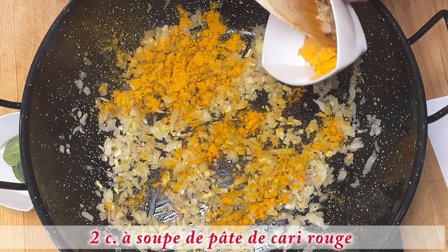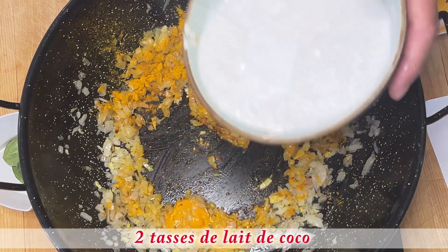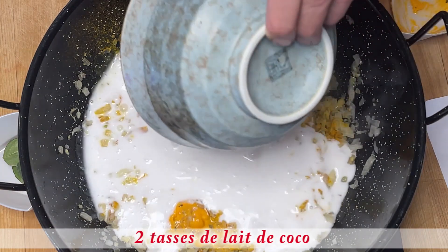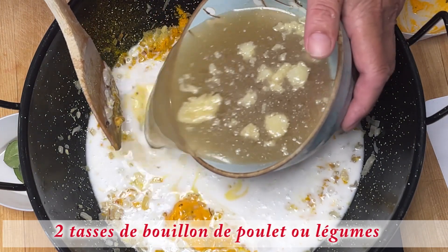J'ajoute la pâte de carré. Maintenant, c'est le lait de coco. Le bouillon de poulet ou légumes — ici, c'est du bouillon de poulet maison.